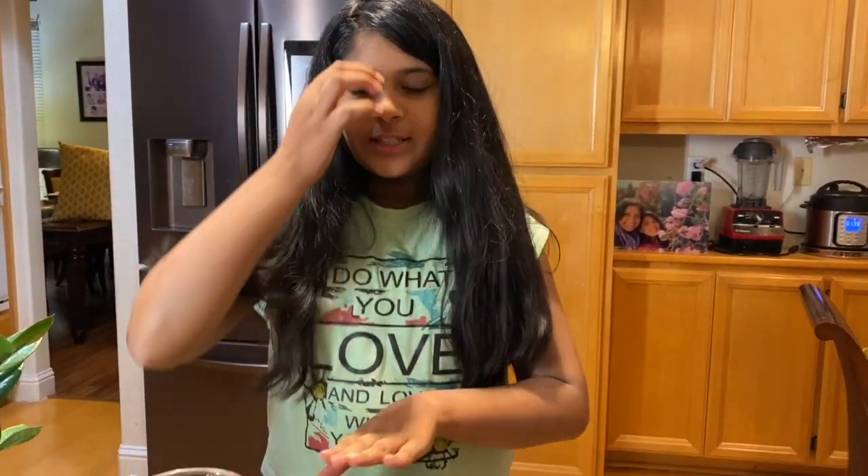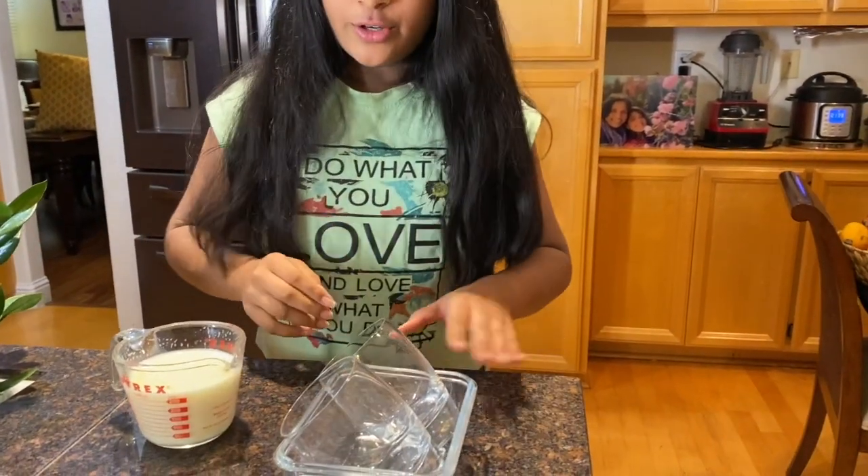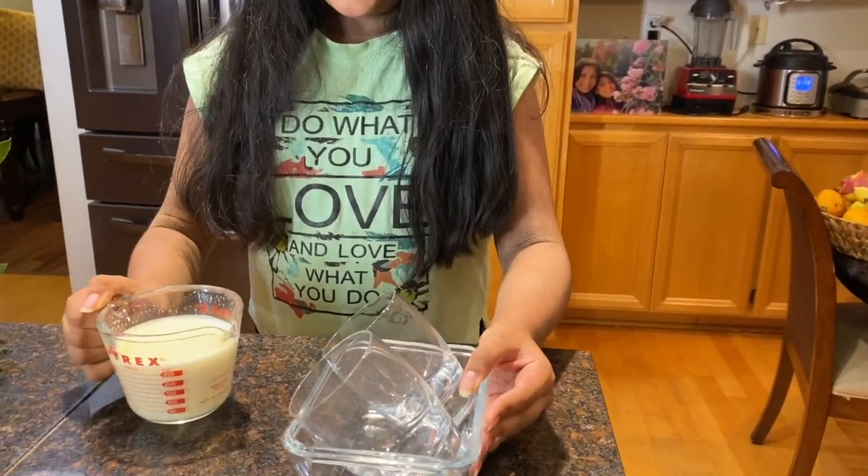I just finished mixing it, and now I'm going to pour it into the glasses. This serves two, by the way. This is the first layer.